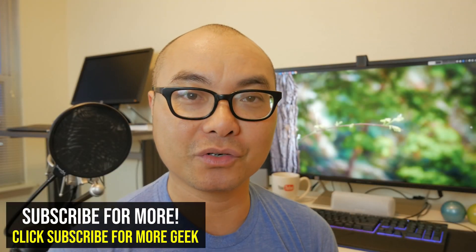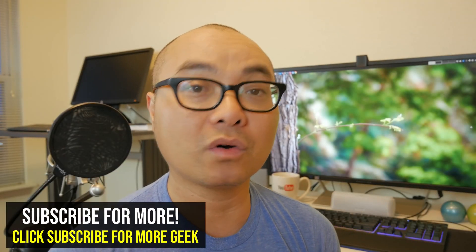Hey, welcome to another episode of geekoutdoors.com. On a previous episode I did an autofocus test on the Panasonic G85 using the AFC mode, which stands for autofocus continuous, and I tried out all the major types of autofocus modes available. But today I'm going to be trying out the AFS and AFF modes.